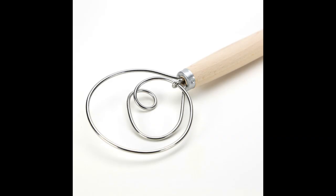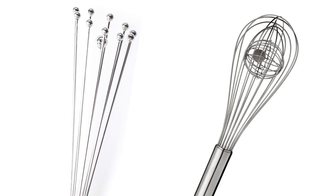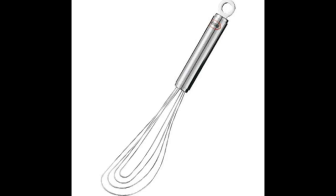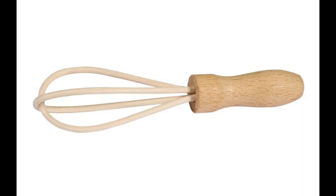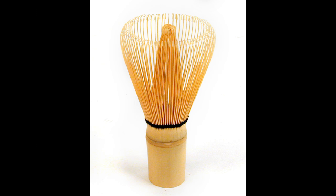I've found out that there are many types of whisks: dough whisks, spiral whisks, ball whisks, flat whisks, whisks called kettle or twirl, nylon whisks, wooden whisks, as well as bamboo whisks.